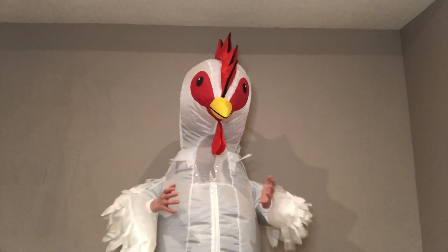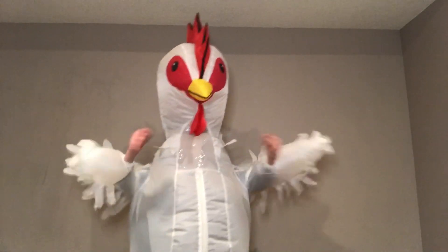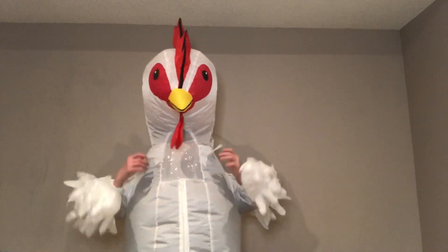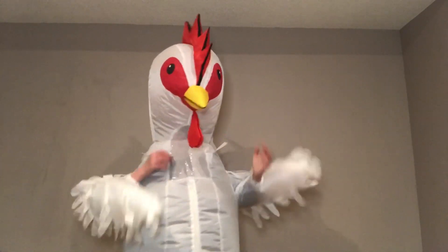Thanks so much for watching, and every time you like and subscribe it helps my channel a lot. A message from your favorite backyard chicken channel — thank you for tuning into Lowkey Farms. Don't forget to subscribe and follow my channel if you love peckers.